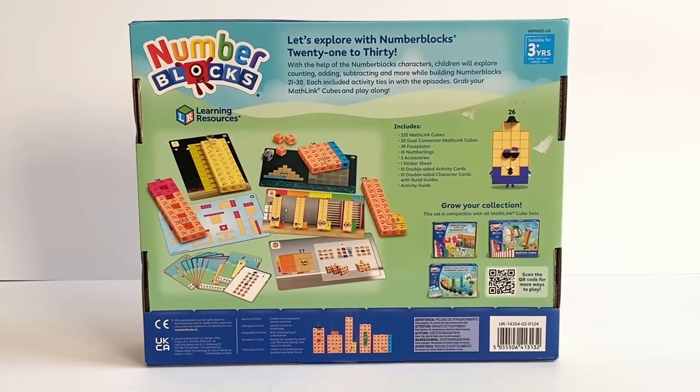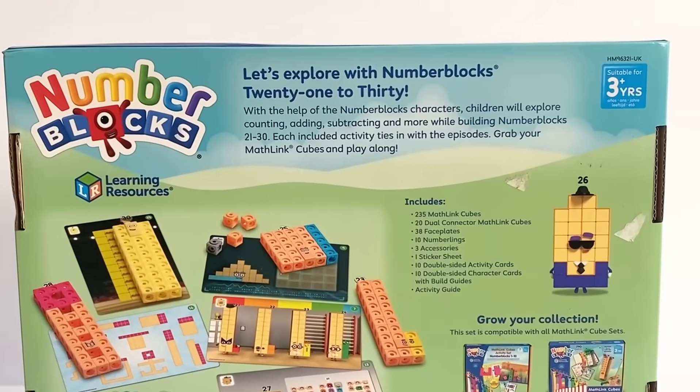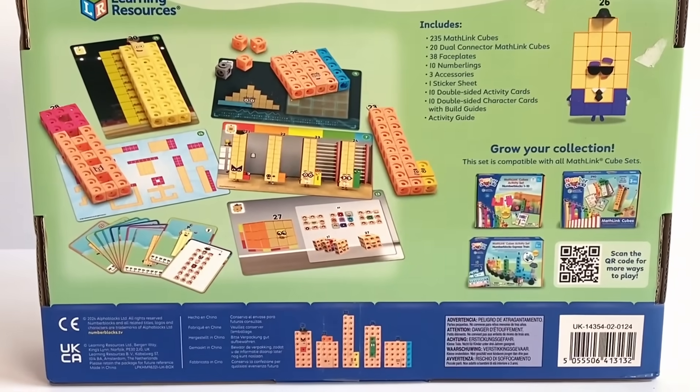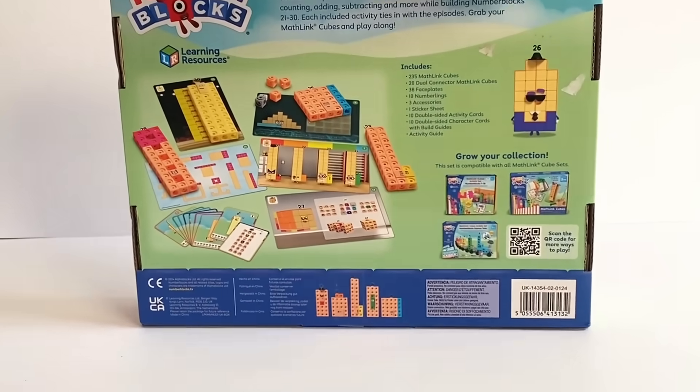On the back of the box it says let's explore with NumberBlocks 21 to 30. It tells you everything that's included in this set and other collections too. So let's go ahead and open the box and see what's inside.